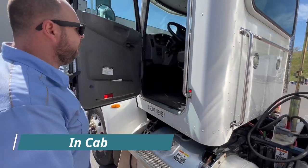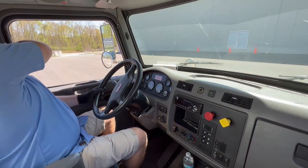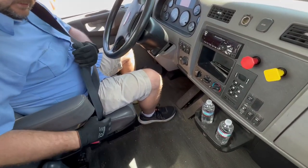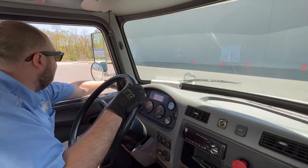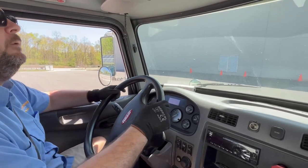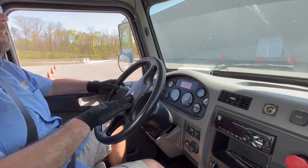Now we're going to do our in-cab inspection. Getting into the tractor, use your three points of contact. First, take your seat belt — make sure it's not cut or frayed, properly mounted, secured, and latch it to make sure the latch is operational. Give it a tug to make sure it's properly mounted to the floor. Check your mirror brackets — properly mounted, secured, not cracked, bent, or broken, not missing nuts and bolts. Your mirrors — properly mounted, secured, not cracked or chipped, properly aligned for driving. Check your windshield — properly mounted, secured, not cracked or chipped, with no illegal decals or stickers that would obstruct your view.